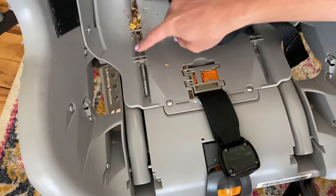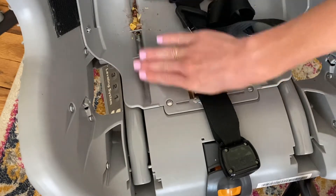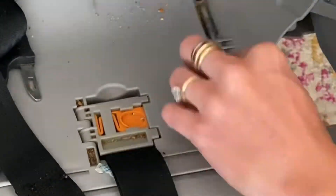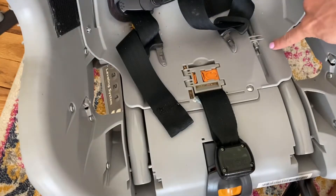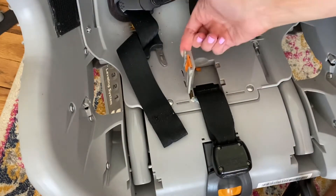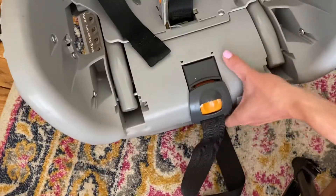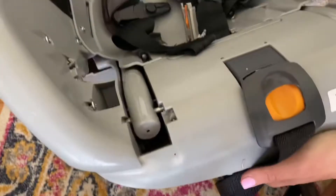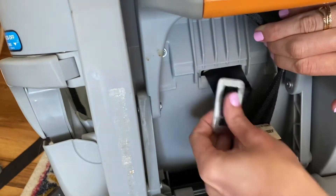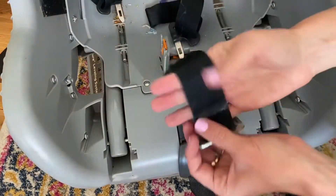So that releases this, and then leave these rods in here so you don't lose them — just stick them right back in. I'm gonna push that right back in. Take this off, it's super simple. You just push it in, pull it up, and then scoot your seat out. Slip that through, and this is out.